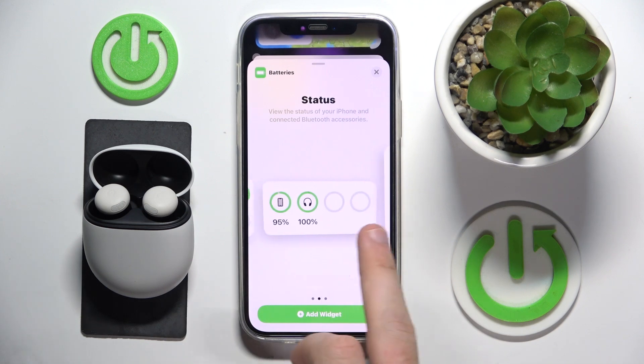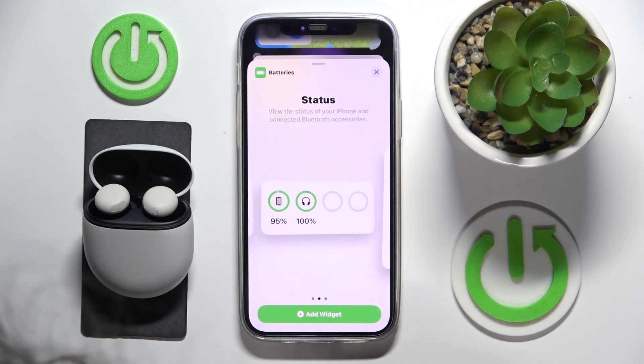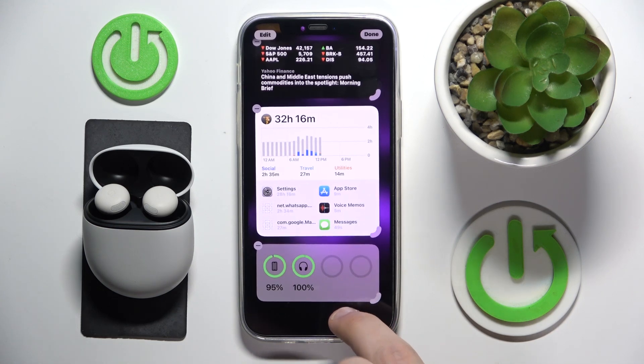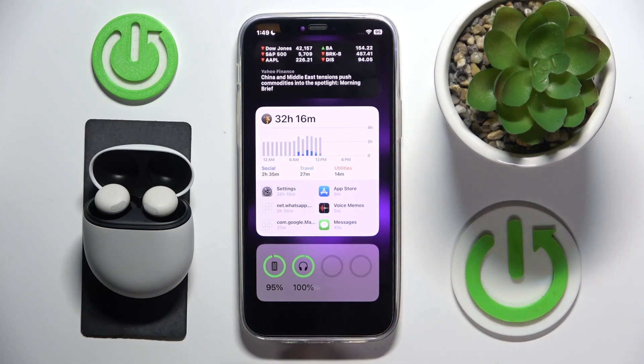Now choose the best widget for you. I prefer this one, so I click add widget and place it on the empty space. And here we go — I can check the battery level of my headphones.